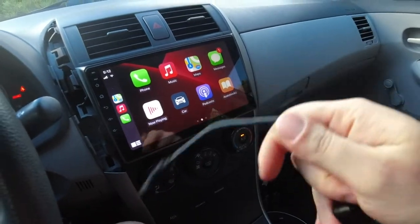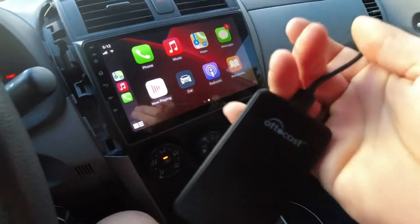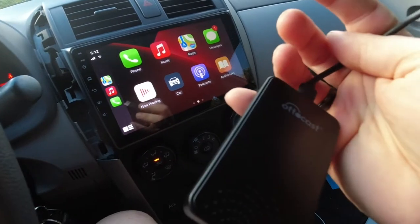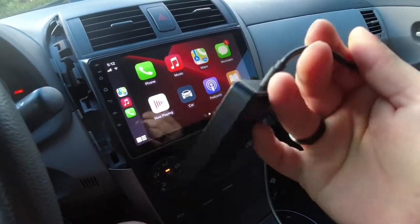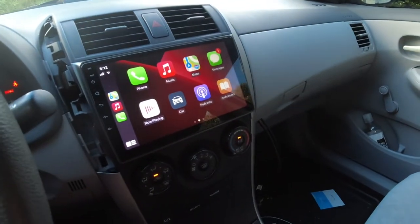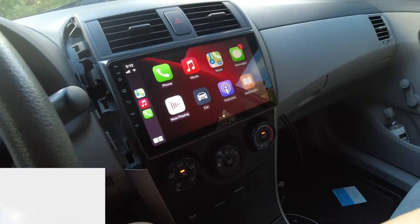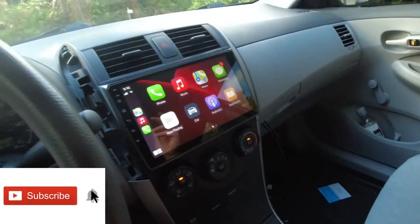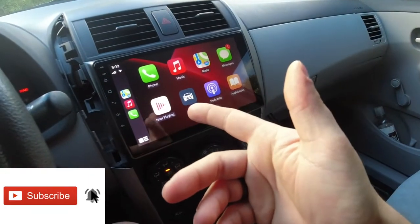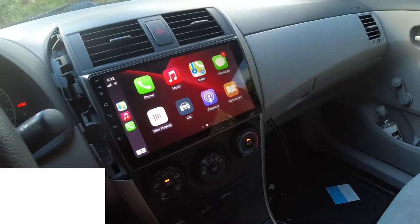Thank you guys for watching. This will work for any Android radio that supports CarPlay or any OEM car that comes with CarPlay. Just plug the dongle in, connect it to your Bluetooth, and every time you get in it'll auto connect — no wires to worry about. Don't forget to subscribe to the channel, smash that like button, and I'll see you guys next time.